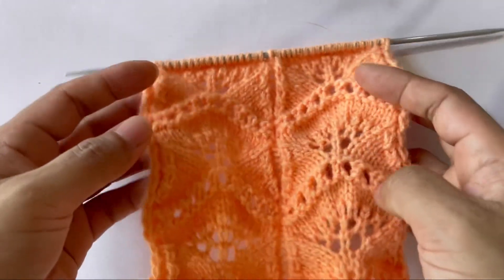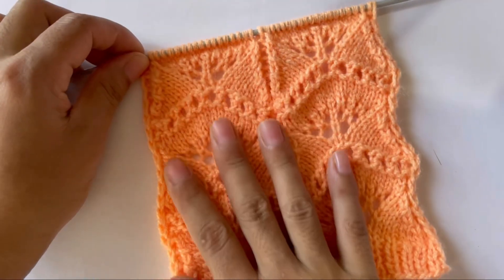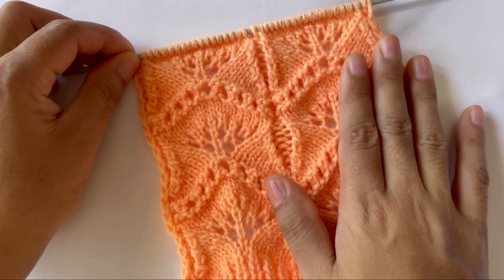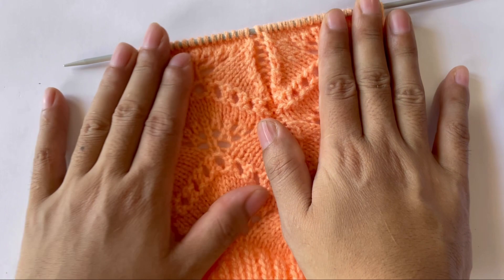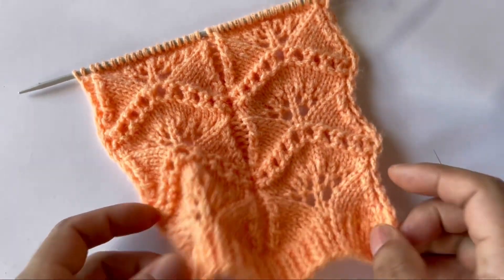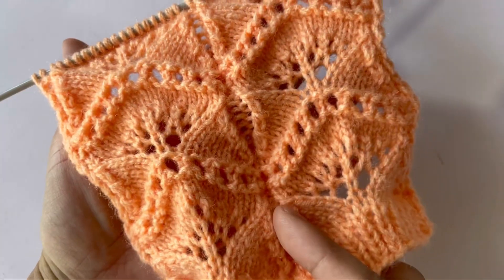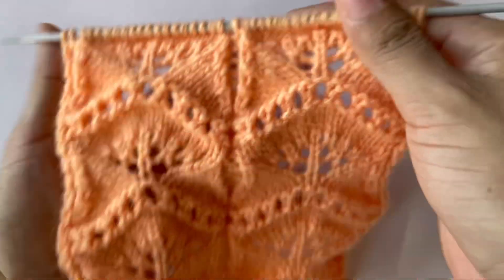Hello everyone, welcome back to my channel. In this video I'll show you how to knit this pretty pattern. This fun pattern can be used in your ladies cardigan and sweater. This is the way it looks like, and also you can knit this in your ladies shawl. See, this is the pattern.